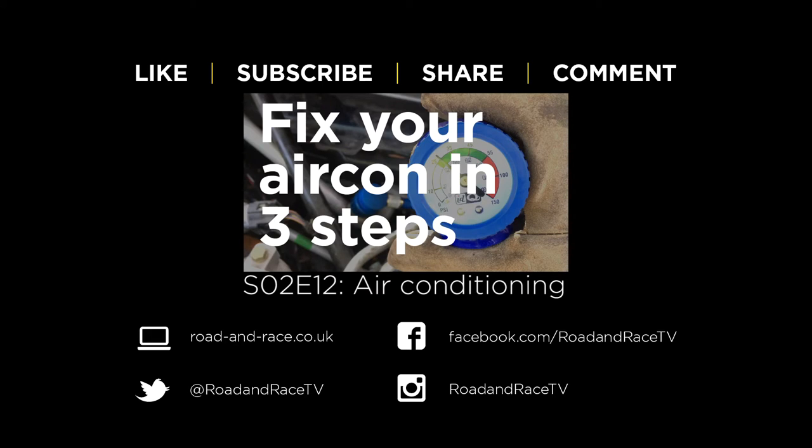If you found this video useful please subscribe and hit the like button as it helps us make more shows. Also please hit the share button to let other people know about the show. If you have any questions or suggestions for future shows please leave a comment. For notifications and news about the show you can follow us on Instagram, Facebook and Twitter. All the tools and parts we use are listed on our website. Click the suggested box at the top of the screen now to watch the next video in this series. Thanks for watching.